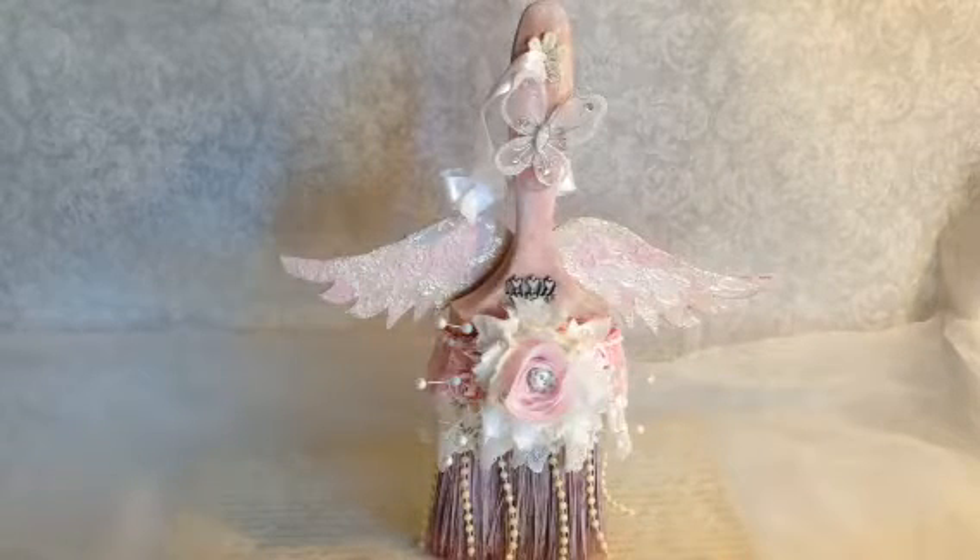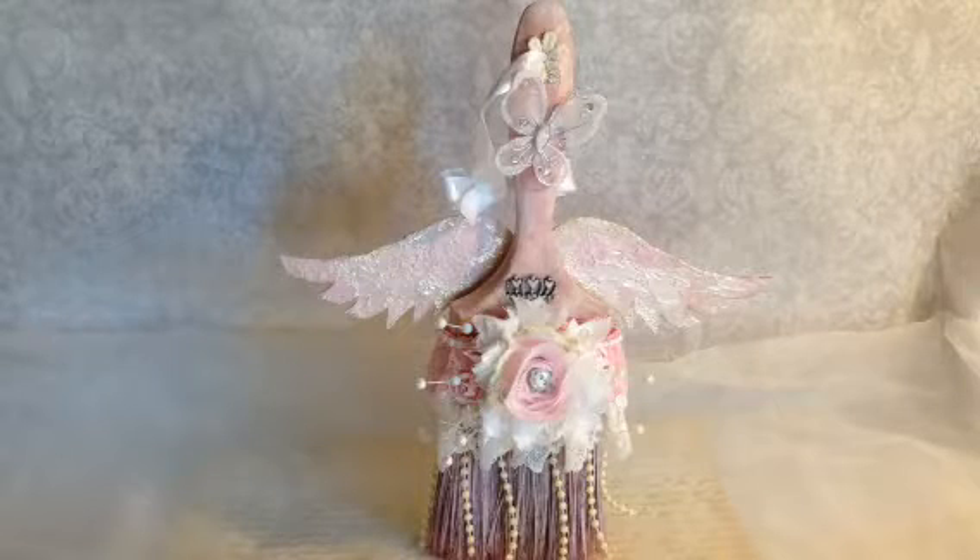Hey everyone, it's Becky. I just have my design team project for Craft Supplies 1 for the month of September to show you guys.